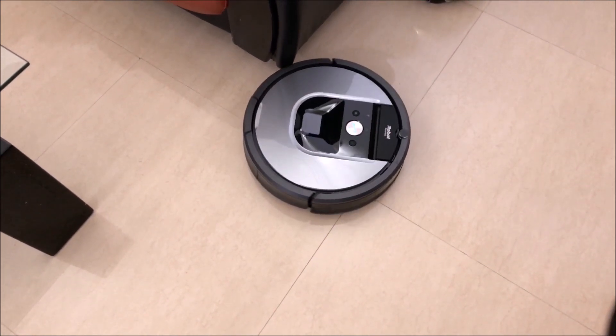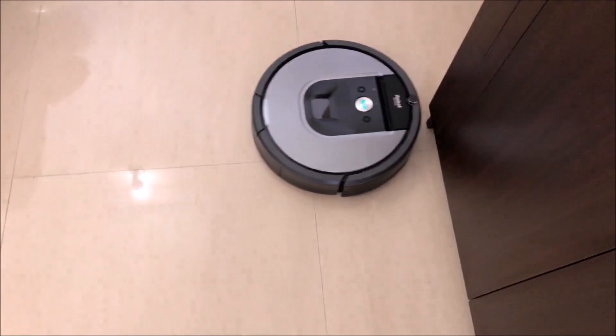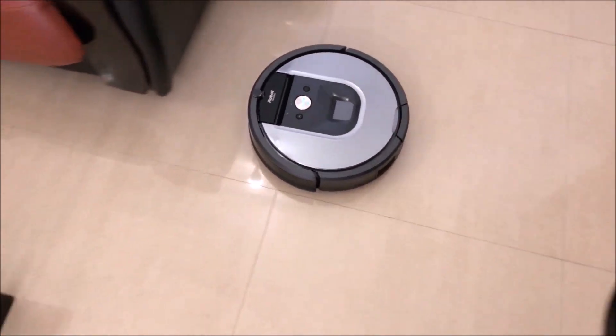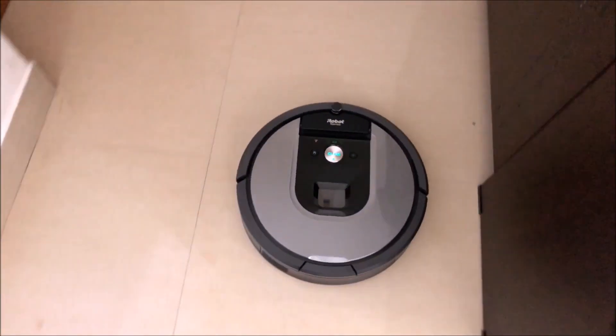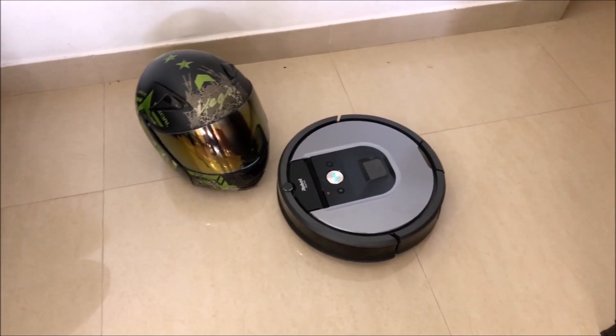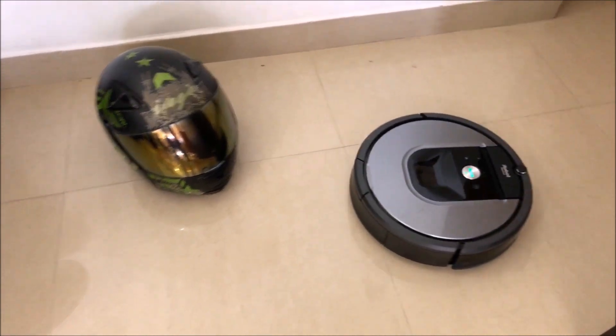Now it stopped for a second to map the room and then continues again. I put a helmet in between to see what it would do — and it went back as a result.